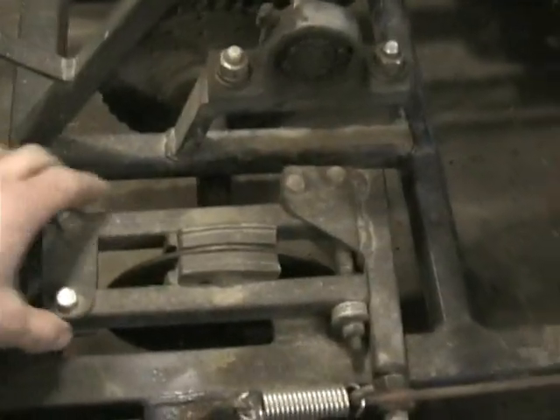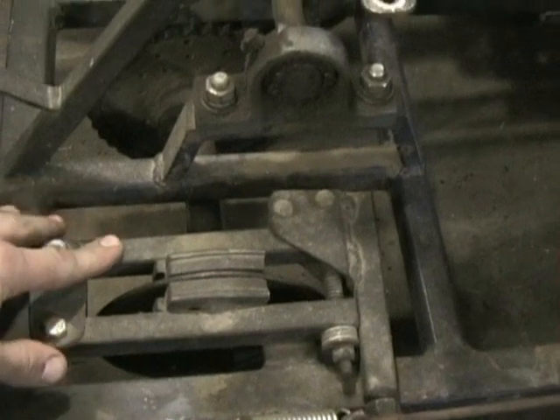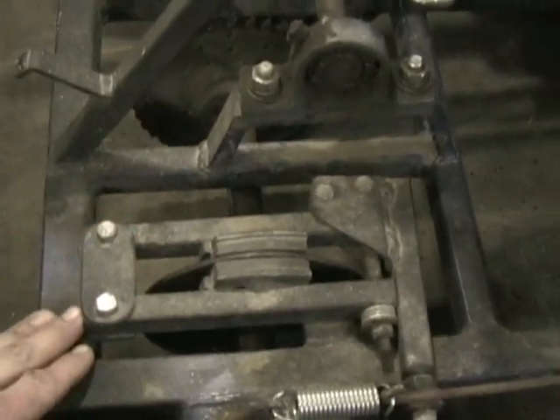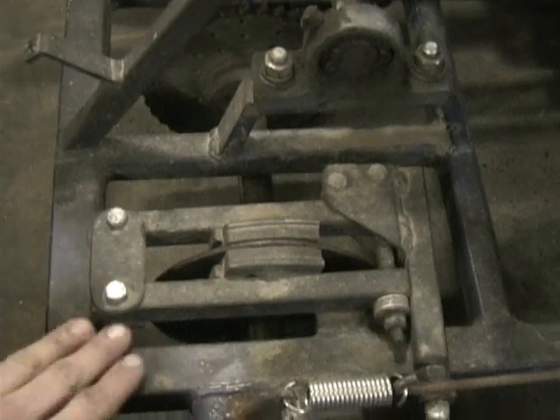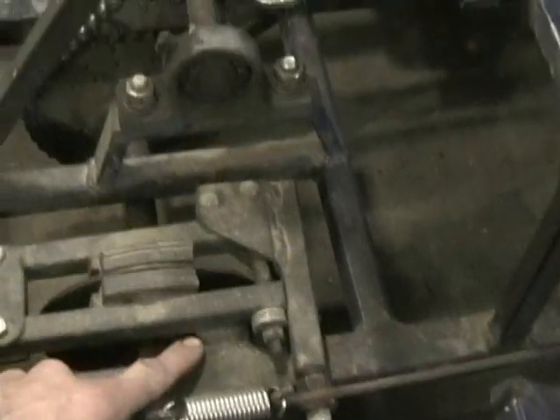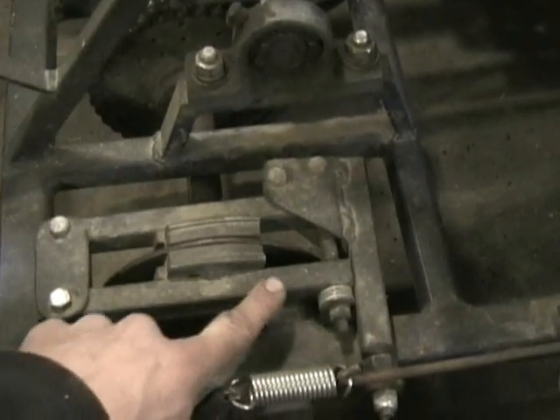I got two three-quarter inch square tubings — I believe it's 0.065 wall or something like that. They're bolted to the frame here with a piece of angle iron. I got this piece of angle iron here to support them.